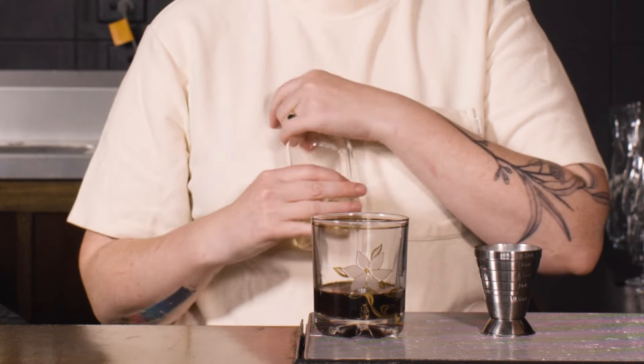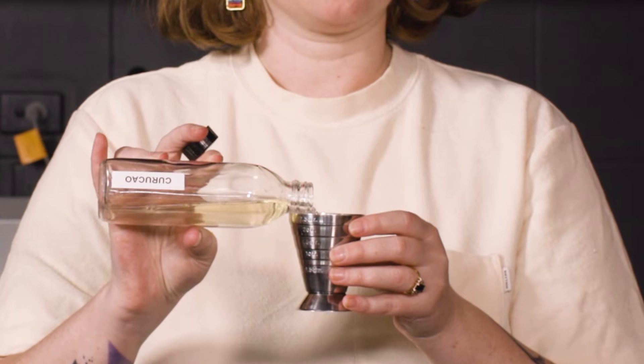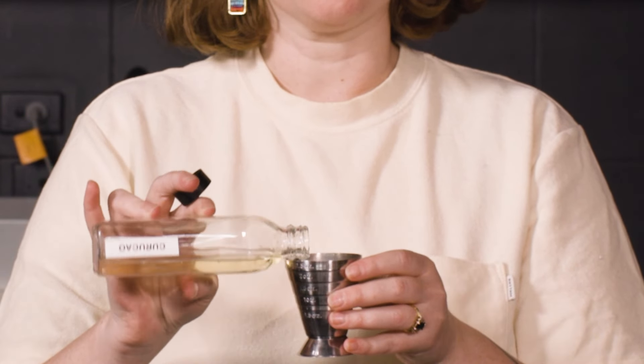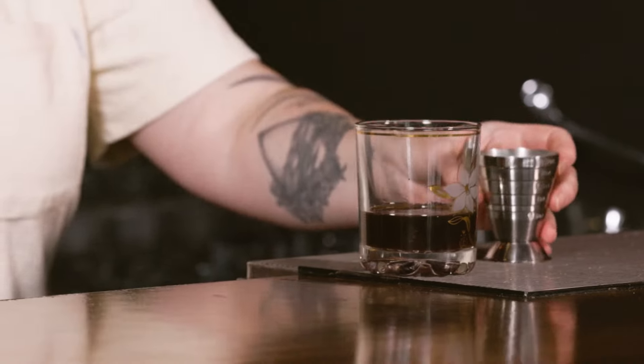And then I like to add just a little bit of curacao — just got it in my little cheap bottle here. A little orange liqueur, and it just brings out some of the fruitier notes in the coffee. Obviously you can use a little splash of just sugar syrup if you'd prefer, or leave it out, because the coffee liqueur that you're using will add some sweetness anyway. Just about 10 mils of that.